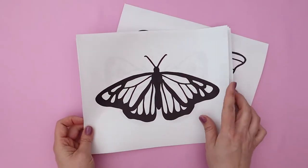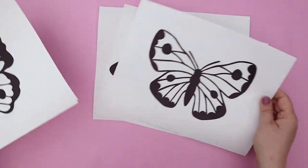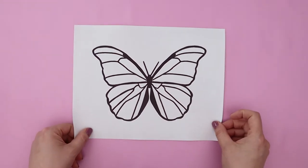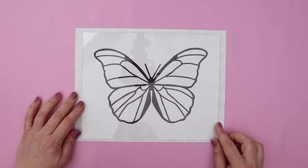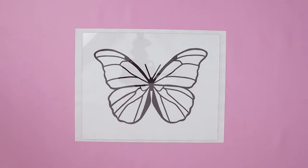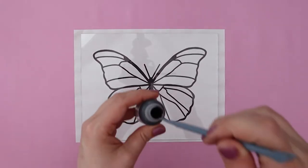I have some butterfly coloring pages here. These are available for free to download over on my website and you can find the link down below in the description. I'm going to go with this one and then I have a piece of 8x10 glass that I'm putting on top of it. This is just like replacement glass for a picture frame. I'm going to start by doing the outline and for the outline I'm going to be using black liquid Sculpey.